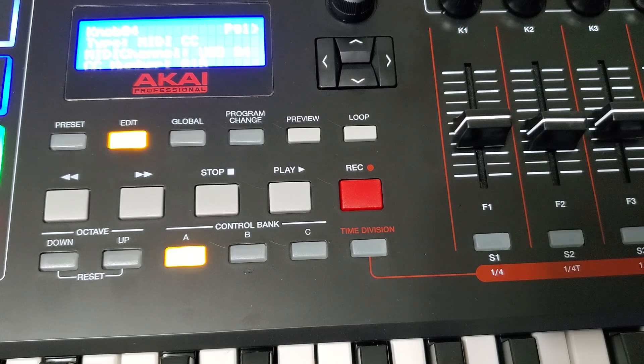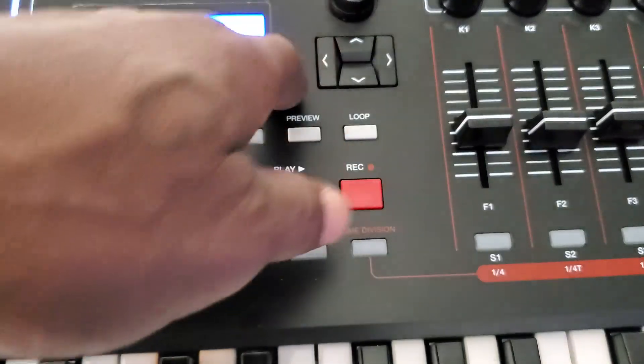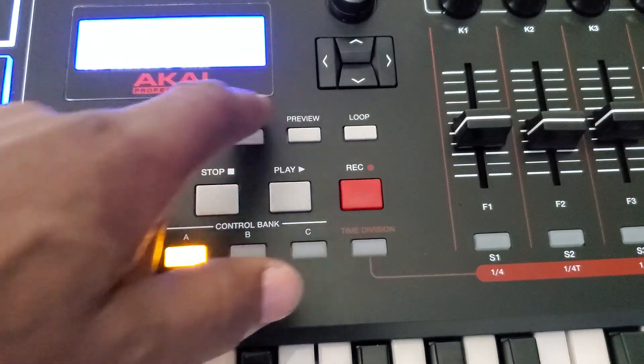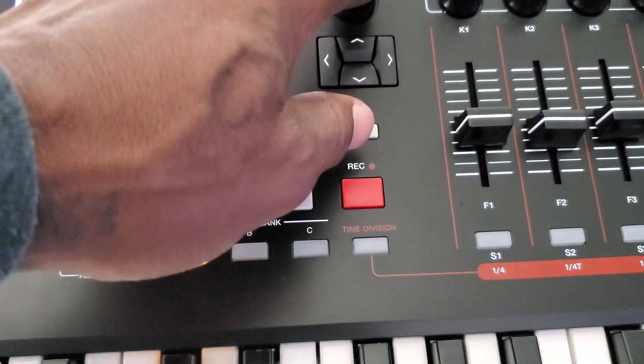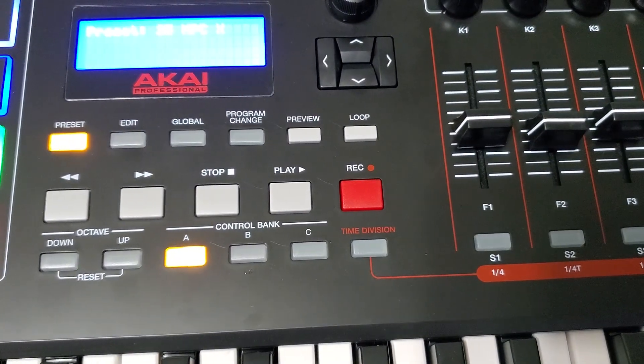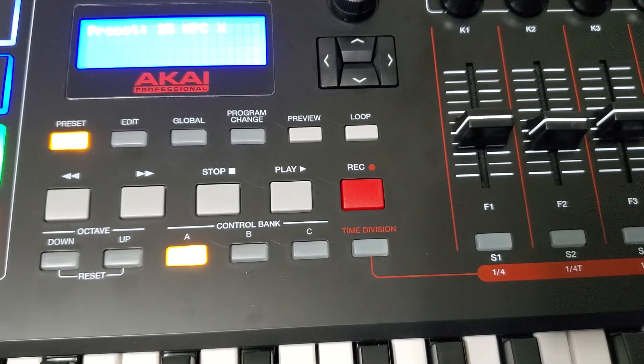You will continue on to map the rest of your faders and pan pots to the corresponding faders and pan pots on your software. What I did — I saved this. You go back to your preset, press the enter button, and that should save those settings to your preset. Also on your software, you can save it as a template, or just save it as a regular project and use it every time as an empty project.